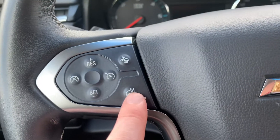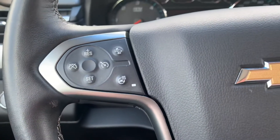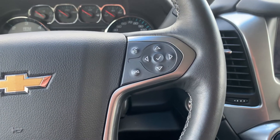On here we have your heated steering wheel plus cruise control, as well as your forward collision alert, which alerts you before you get into an accident if someone in front of you stops unexpectedly.